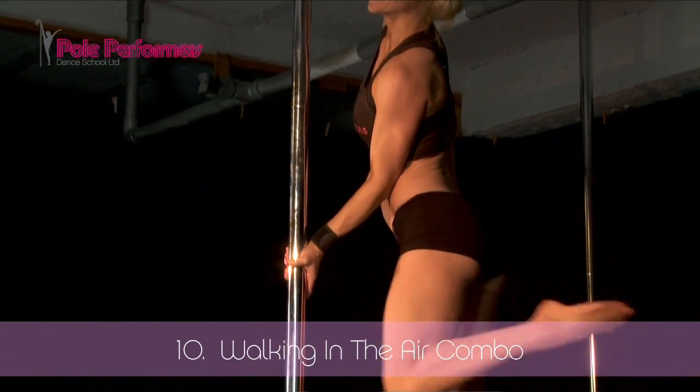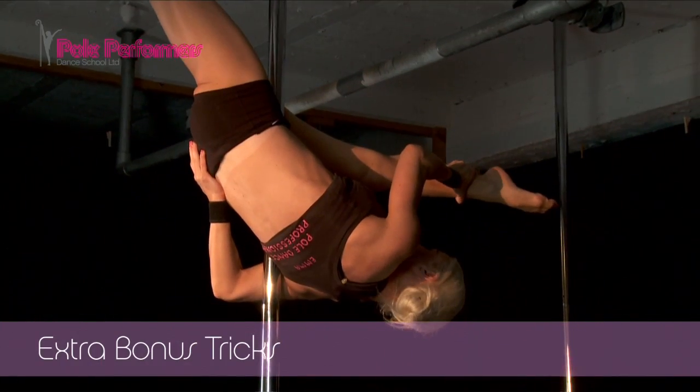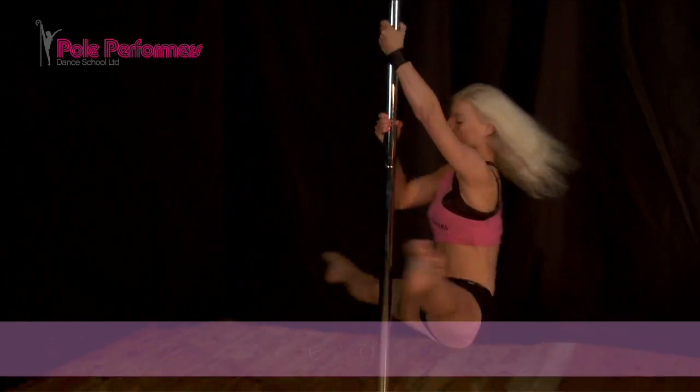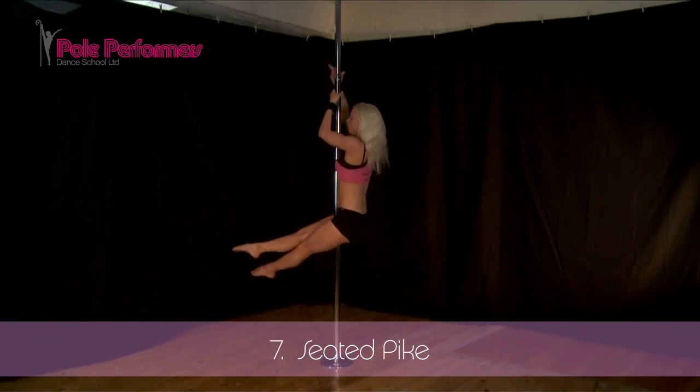Release your legs off the pole from a straight leg climb and try walking in the air. Right hand underneath your hip to support yourself. Perform a spinning boxer. Land onto the floor with your legs together straight. Keep your legs straight as you climb, hand over hand.